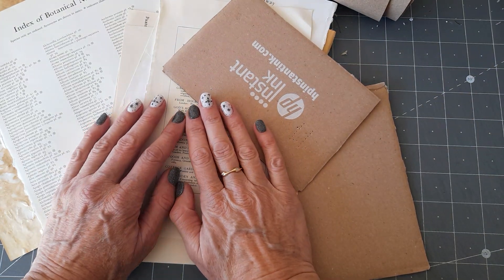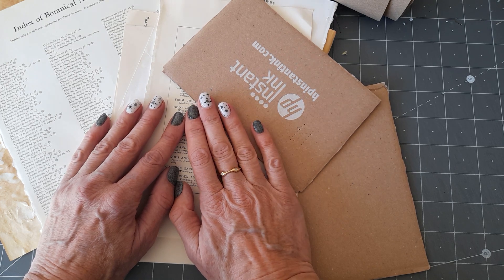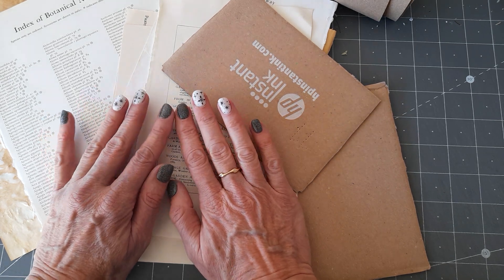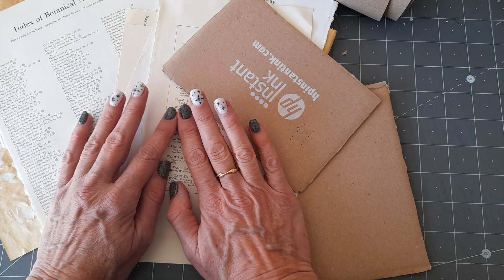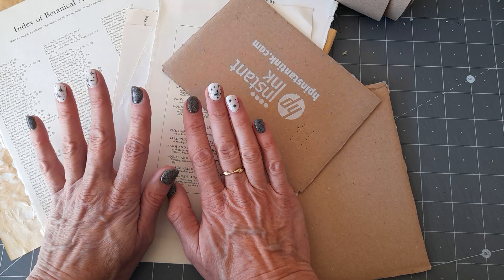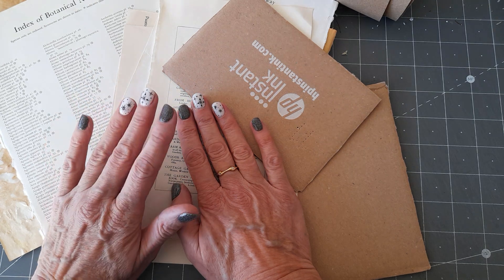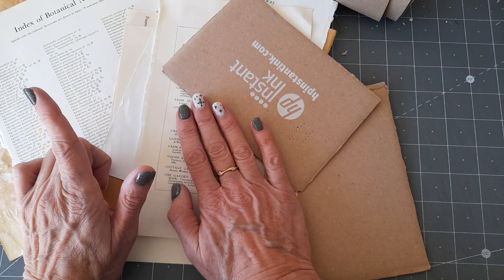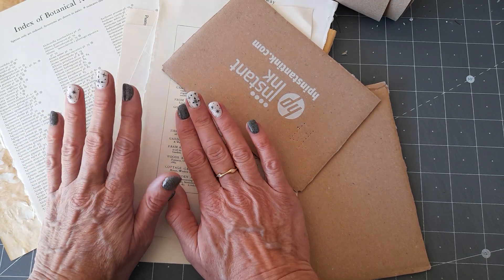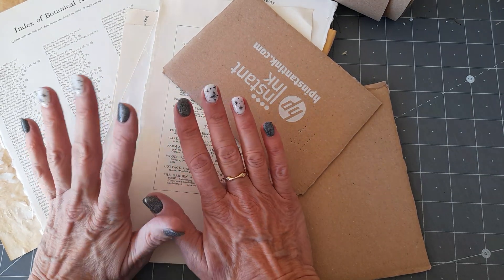Hello, good morning everyone, thank you for coming to join me today. I just want to do a kind of in-between project — something just for me to play with. There's a lady called Meg, she's Meg Journals on YouTube, and she's hosting a collaboration in January where you get a prompt every day. She does it in July and January. I did July and nearly finished it, though I didn't do every day — I just picked days I thought I'd like.